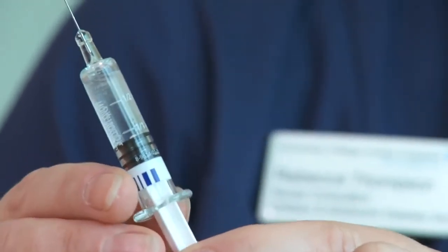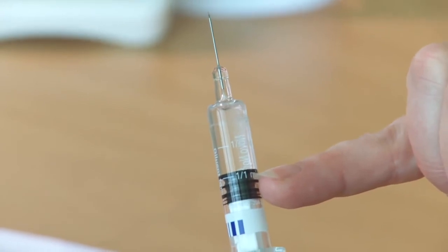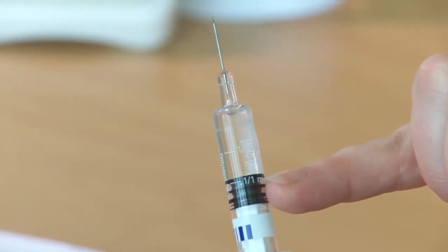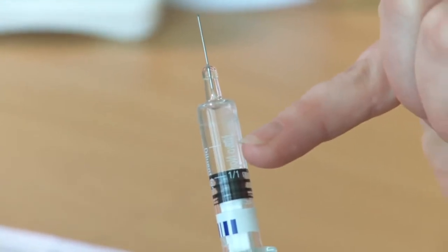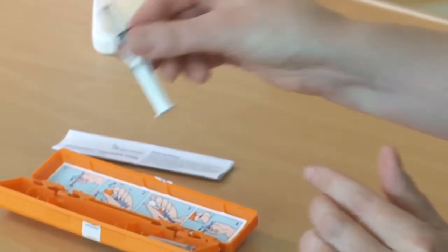There are two doses of this medicine that you can give. You can see on the syringe that there are two markings. For a child over 12 years, they need all of the fluid in the vial. If your child is under 12 years, they only need half. Today for this demonstration, I'm going to pretend we're doing it for a child older than 12, so we're giving the full dose.